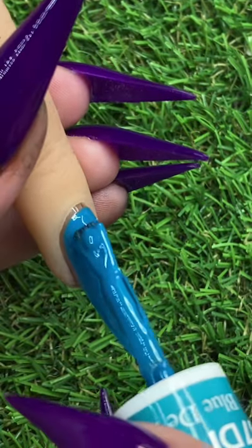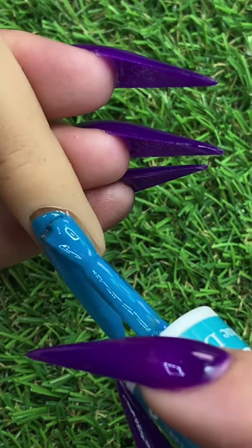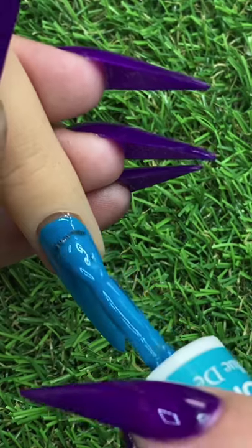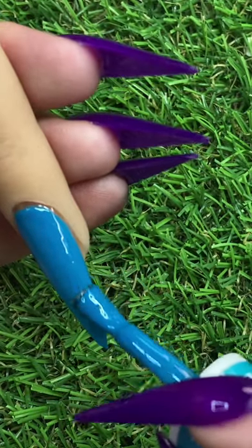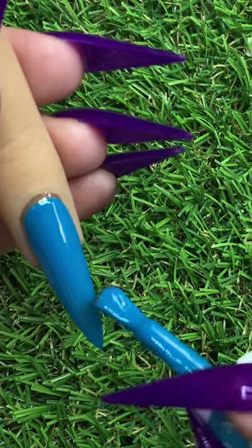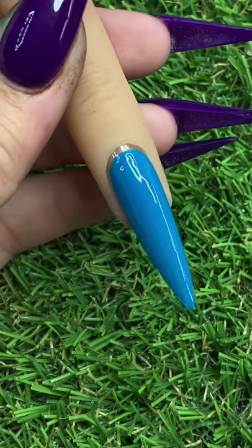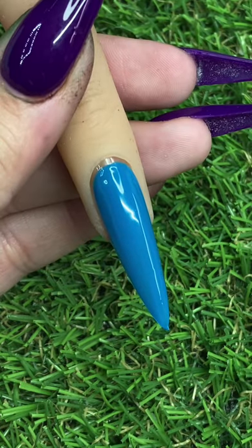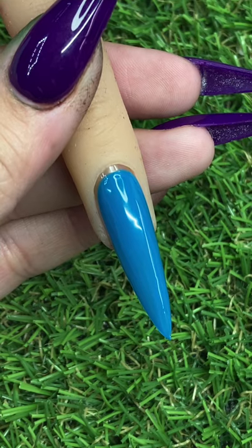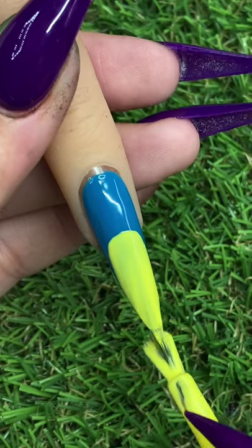On the step-by-step tutorial you'll see at the top that I have samples of the colors so you can easily match them or mix those colors to match. I would definitely set up my palette first and mix those colors before I get started. We're just doing two coats of this really pretty blue — I believe this is D&D 437, which is just a really lovely turquoise color.